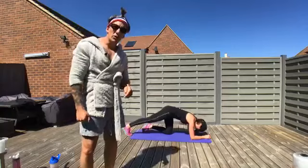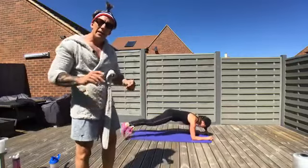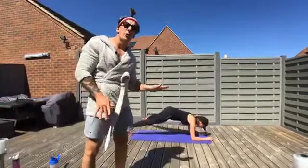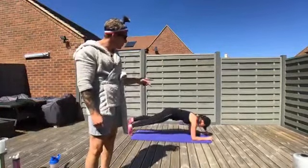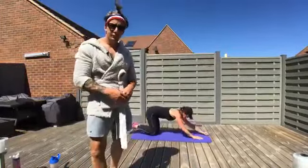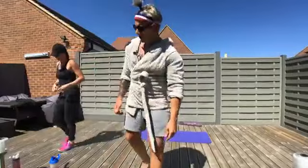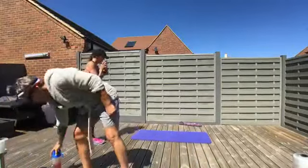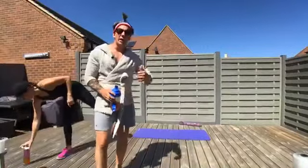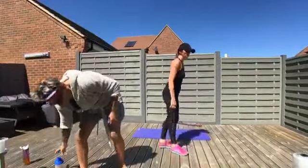Now the plank with leg abduction. Reaching long through those arms — three points of contact. Alternate each leg out to the side: leg straight, toe pointing down throughout, don't let that hip open up as you do it. Four each side. You're getting abs working and a bit of hip mobility as well. Have a little breather, some water — then go one more time.